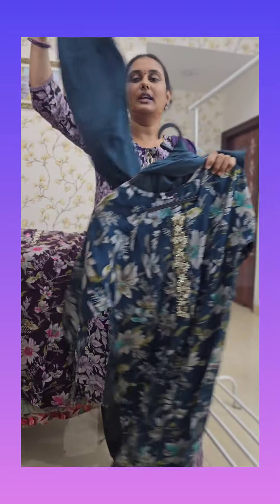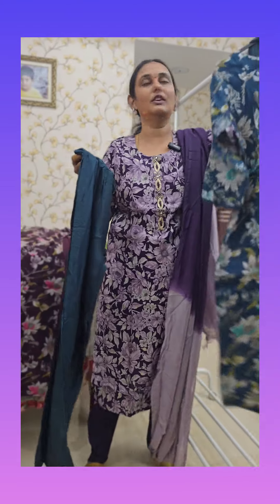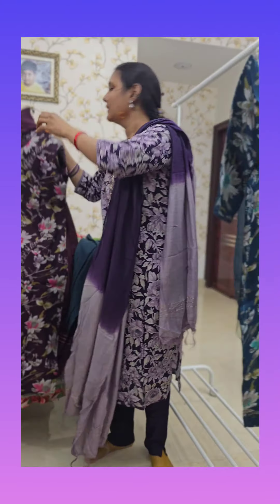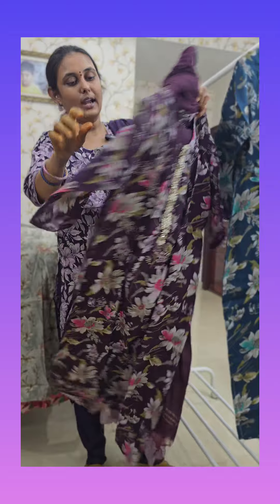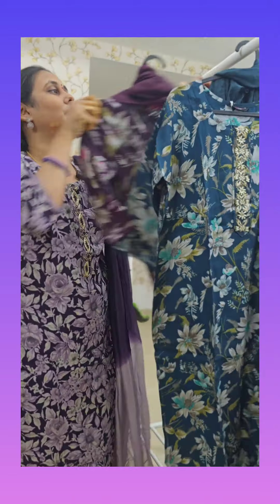The chandari silk bottom is the bottom. This is a print and the price is just 949, free shipping. And this is the violet color. We will put a white color in the white color. This is the second print.